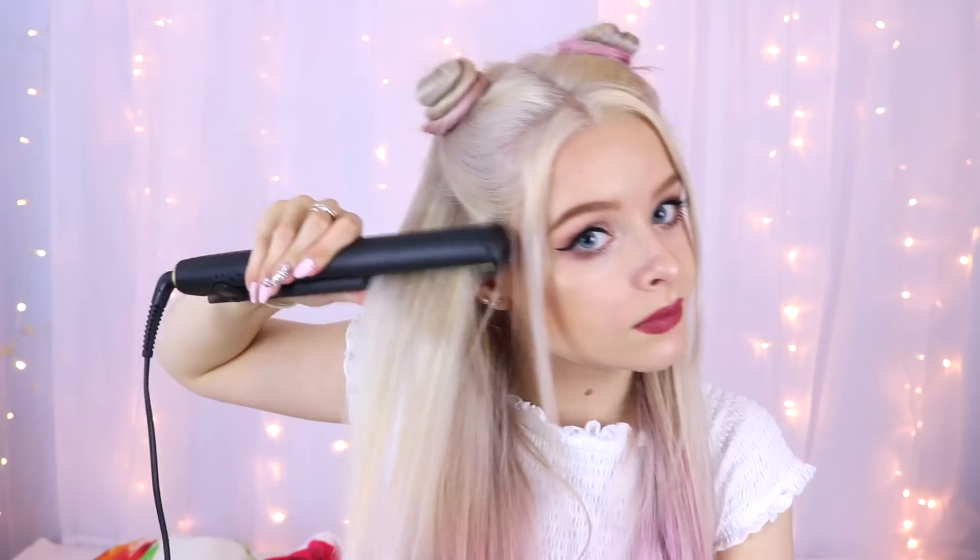Once I've done that I'm just securing it into place with some hair slides, then I straightened out any bits of hair I'd missed so my hair is super smooth and straight-looking. I feel like this look is so 90s — it kind of reminds me of Baby Spice. That is the first hairstyle and I think it's super cute.